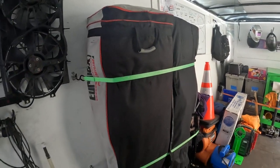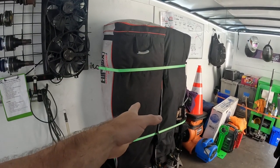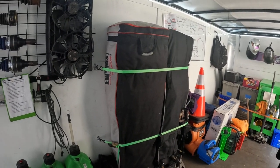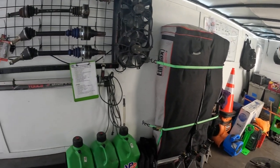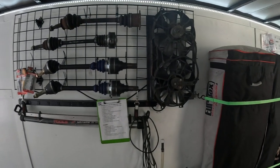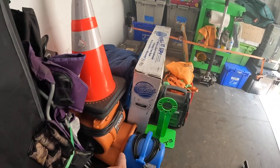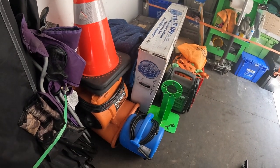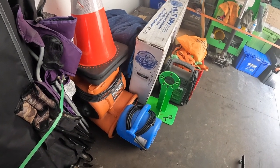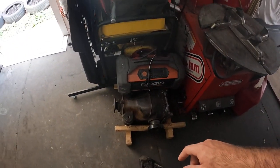I have two easy ups — one for the pit and one for hot pits. There are gas cans, more spare parts up on the grid, and some fans because in the summertime after each run you want to come into the pits and blow air through the radiator to help cool it off. Got some spare diffs laying around in here too.